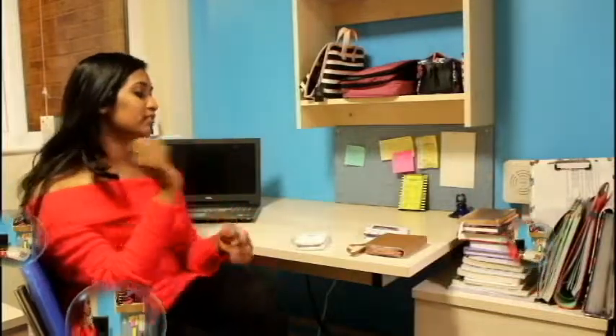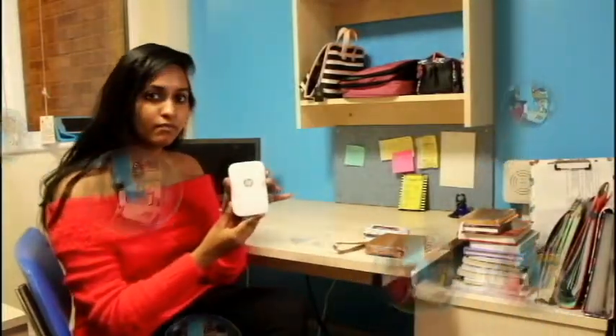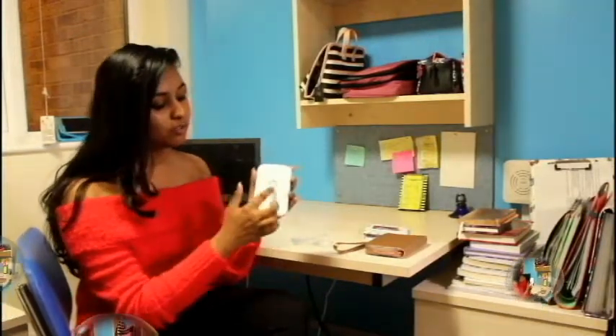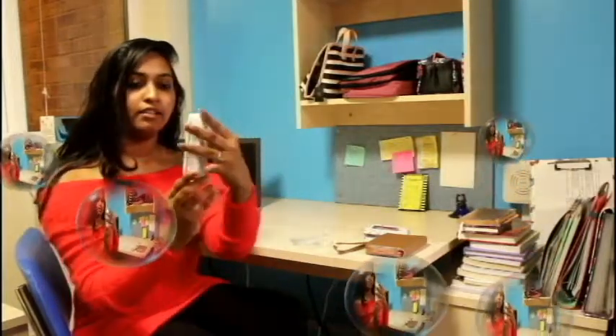Hello guys, welcome back to my channel Celcia KS. Today I'm going to talk to you about my printer. This is a new printer which I ordered from Amazon. As you can see, this is the printer and it has got a good appearance because it's golden — HP is written here and Sprocket is written here.